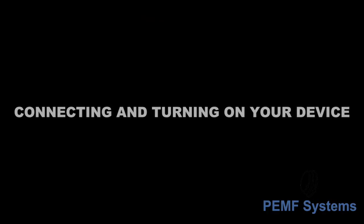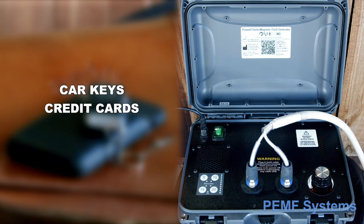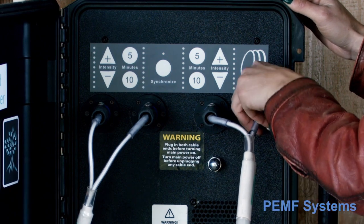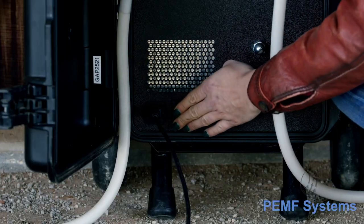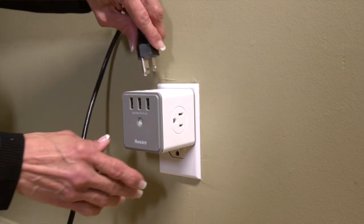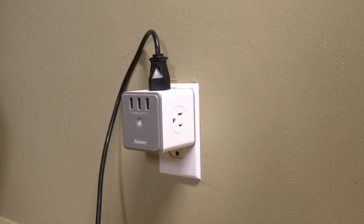Connecting and turning on your device. Be sure you do not have your car key, credit cards, cell phone, or any electronic devices closer than 18 inches to an attachment while pulsing. Always connect an attachment before turning on the device. Always turn off the device before disconnecting an attachment. Use a surge protector rated for 1000 plus joules and 15 to 20 amps.